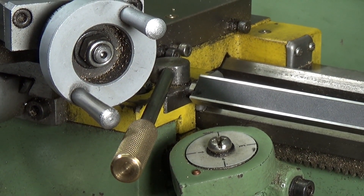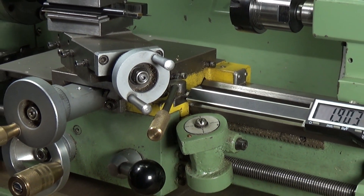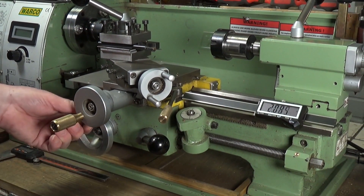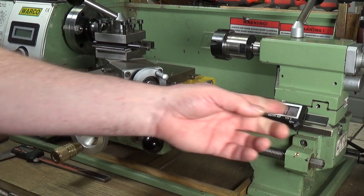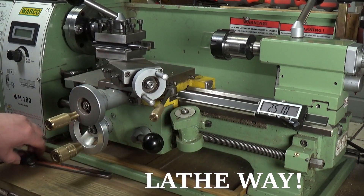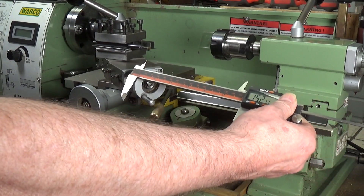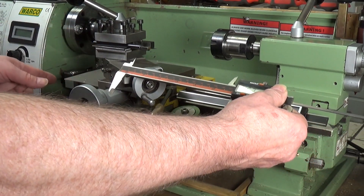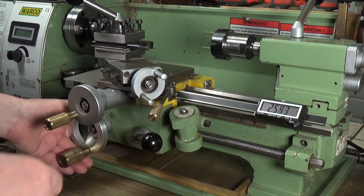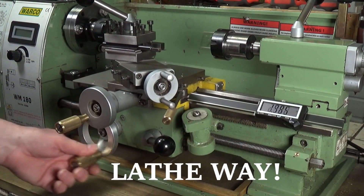And now it will move back and forth with the carriage. You can position this anywhere on the carriage, which is great — my original one was fixed so I only had the maximum distance available there and it didn't really go far enough towards the headstock. But with this I can just move it further down the carriage if I need to get closer to that end, and it works really well.